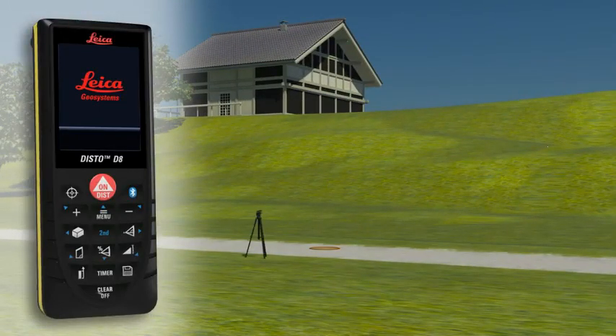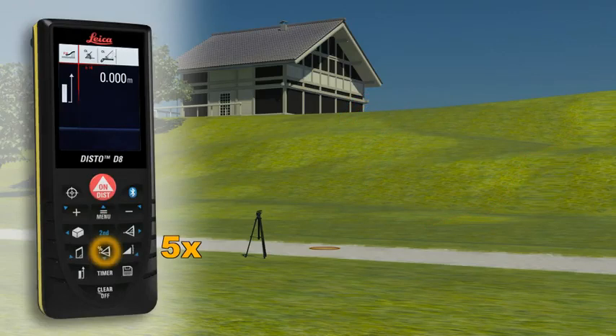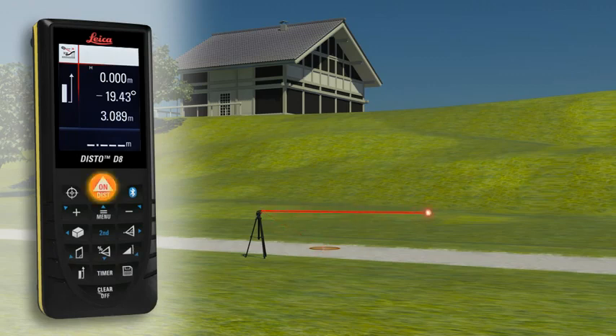With the Leica Disto D8, you can even determine a simple altitude profile. Measure a known reference mark with the device and then measure each of the relevant altitude differences.